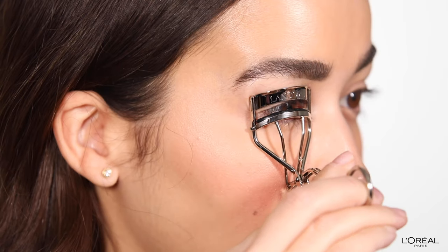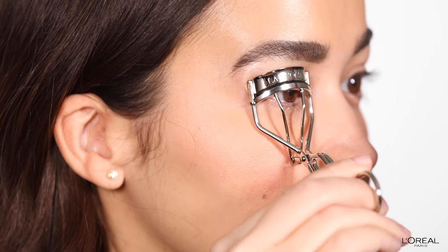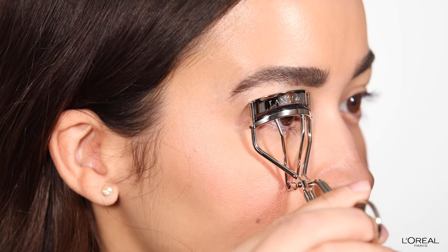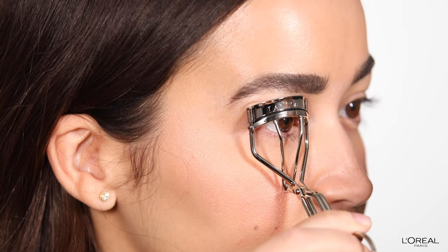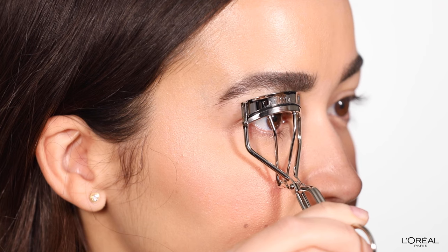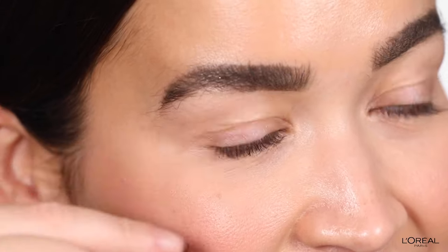Once your eyelashes are clean, we're going to grab the eyelash curler. You're going to make sure that the clamps are as close to your lid as possible, then move away from it for one more clamp, and move away again for a third clamp. Each time that you're moving away, hold for five seconds. Take a moment to see the difference — this eye compared to this eye.